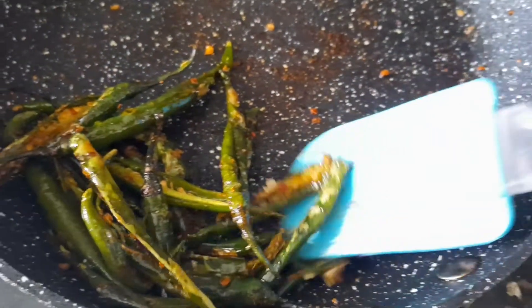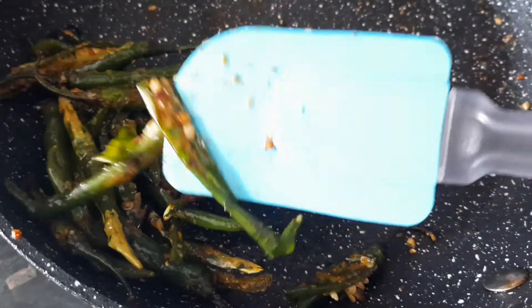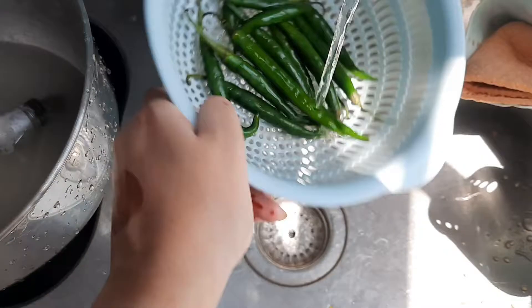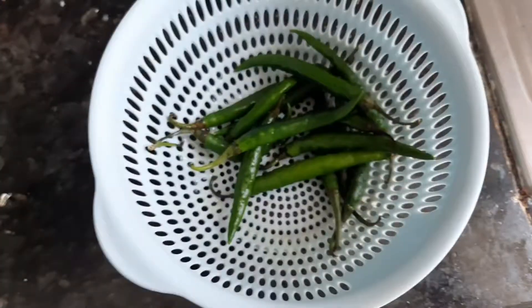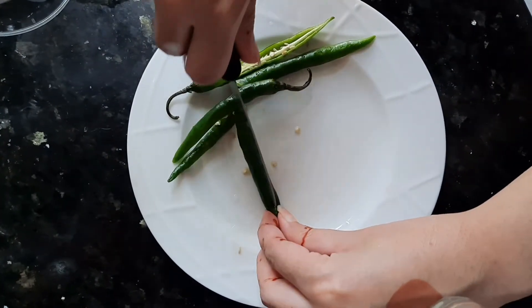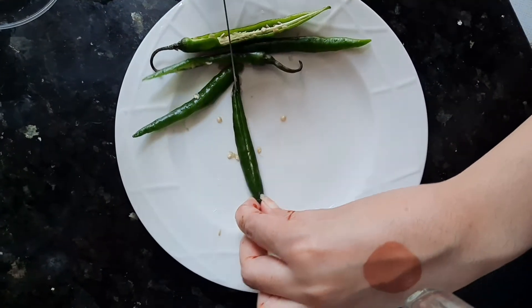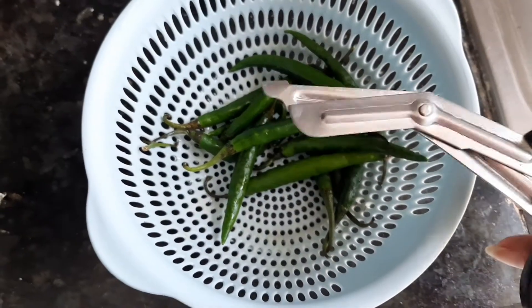If you feel it's too spicy, then you remove some seeds and keep the skins. First, we will dry them, and then we will cut them using a knife.